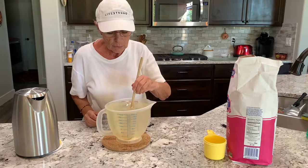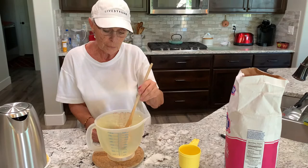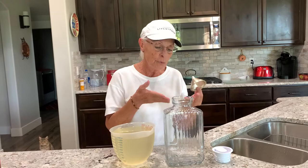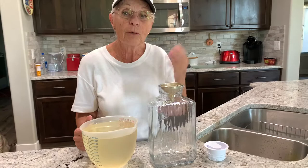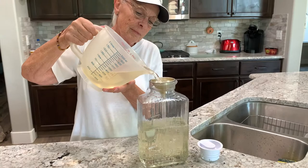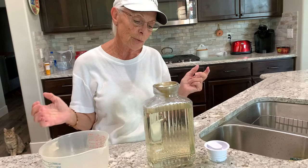Now we're going to let it cool off, because we don't want to put it too hot into the glass container. Now it's cooled off, so it's time to transfer it to the jar. I use a little funnel — you don't have to, just so I don't make a mess. So you've got about eight cups of mixture ready to go.